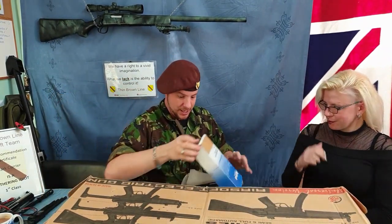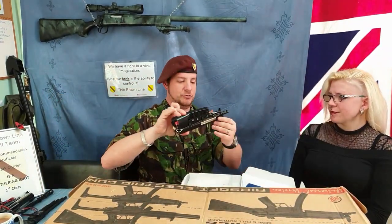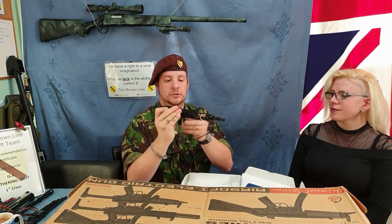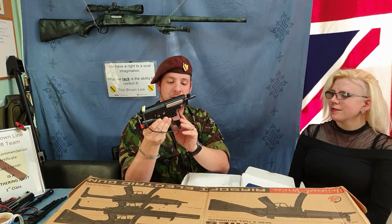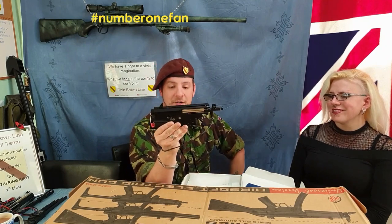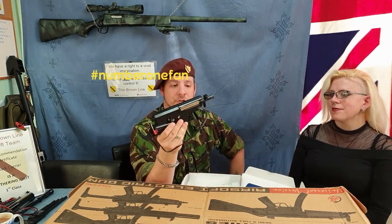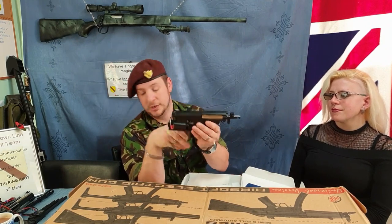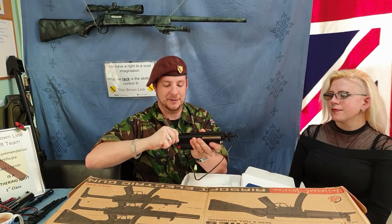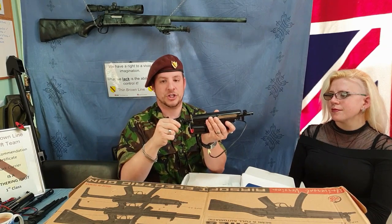When I said the L85 came with a spare gearbox — Mr. Walker, you'll probably be watching this because you watch all of my videos, you big sad get — that is the Ares gearbox. Piston, hop-up, all in one unit. As you can see it is very, very similar to what we use in most of the others, but it's also got a nice quick-change spring.